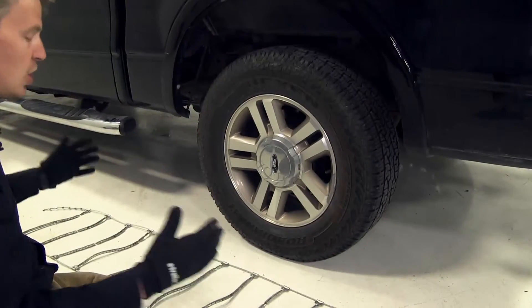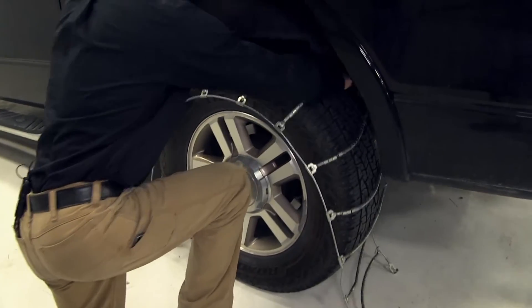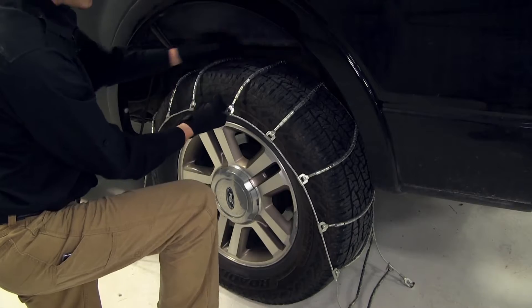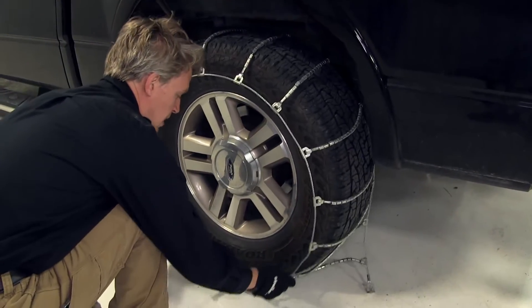Now let's drape our chain over our tire. I'm going to grab here at the center and put it over like so. We want to make sure it's even on both sides, so I'm going to grab the cable in the front, feel around in the back, and make sure it's about the same. Then we can finish draping it around our tire.